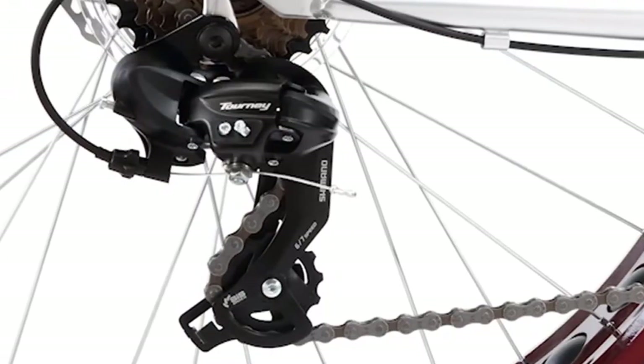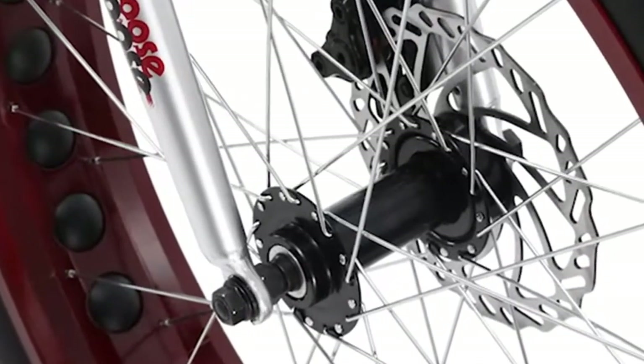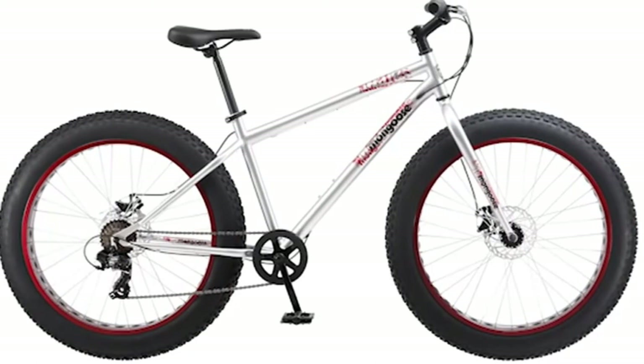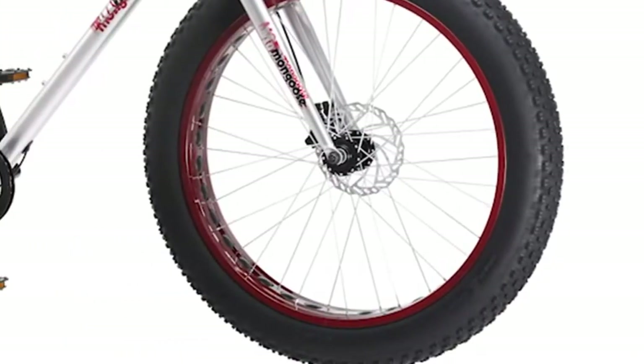As an example, the steel cranks on this model and the plastic pedals are the same as those found on a child's bike retailing for around the $100 range. These would not stand up to much off-roading and will only let you down. These bikes are good for those who want the aesthetic of a fat bike but do not intend to use the bike for anything other than light street use.